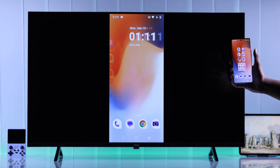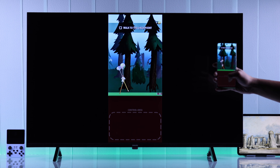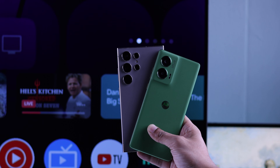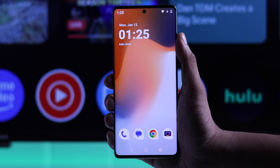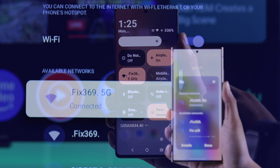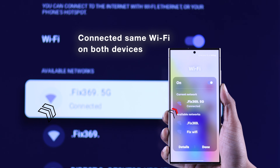In today's guide, I'll show you how to screen mirror or screencast any Android smartphone like Samsung Galaxy, Motorola, and Google Pixel to your Philips Google TV in a couple different ways. The first way to screen share your Android device is using the built-in screencast option. You'll just need to drag down and open the control center, and first make sure that you're connected to the same Wi-Fi as your Philips Google TV.